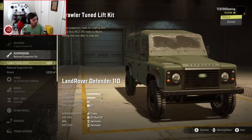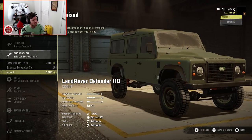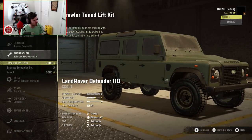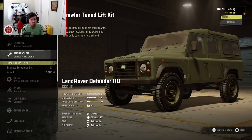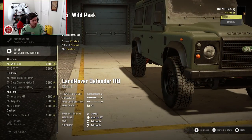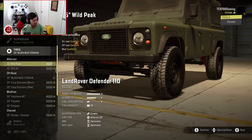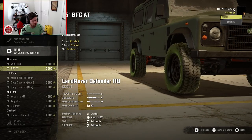Suspension-wise, we have the crawler-tuned lift kit. We also have the balanced kit, and then we have the raised or just essentially basic lift kit. I think we're going to do the crawler kit — that should give us the most suspension travel. Tires-wise, we have a 35-inch wild peak, and I don't normally see the wild peaks in SnowRunner. Those look like the wild peak AT, which is really interesting.